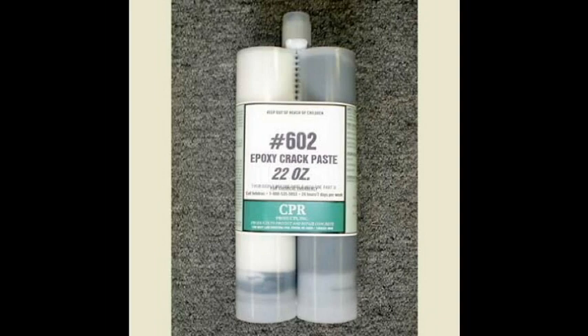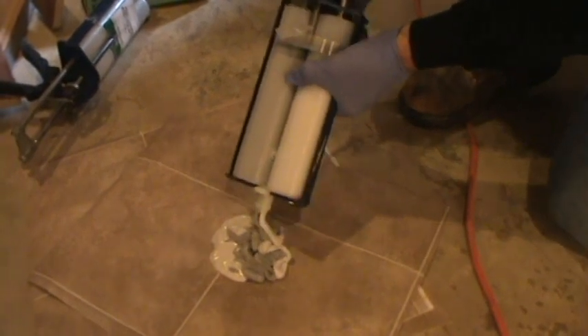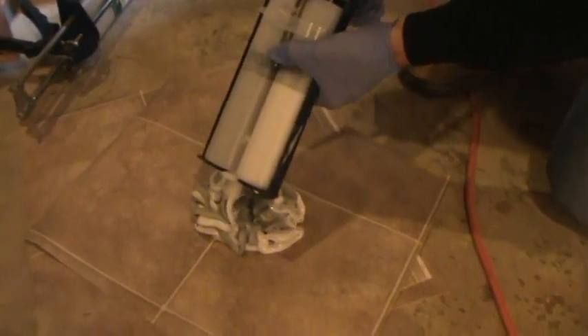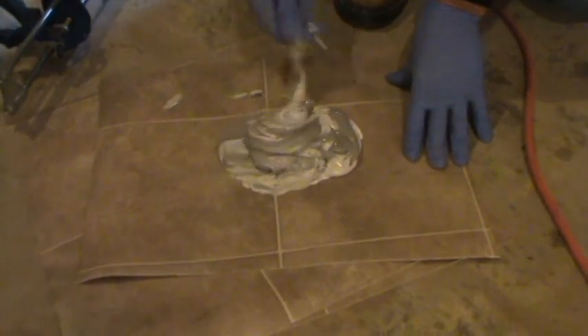Step 2: using epoxy crack paste, you're going to attach surface mount ports over the crack. Because number 602 crack paste has only a 7 to 10 minute pot life, you will want to mix a smaller batch than what Mike is mixing here — he's done epoxy injection every day for the last 15 years. Number 602 crack paste is available in side-by-side cartridges to automatically give you a perfect one-to-one ratio, so all you have to worry about is getting it completely mixed to a swirl-free consistency.